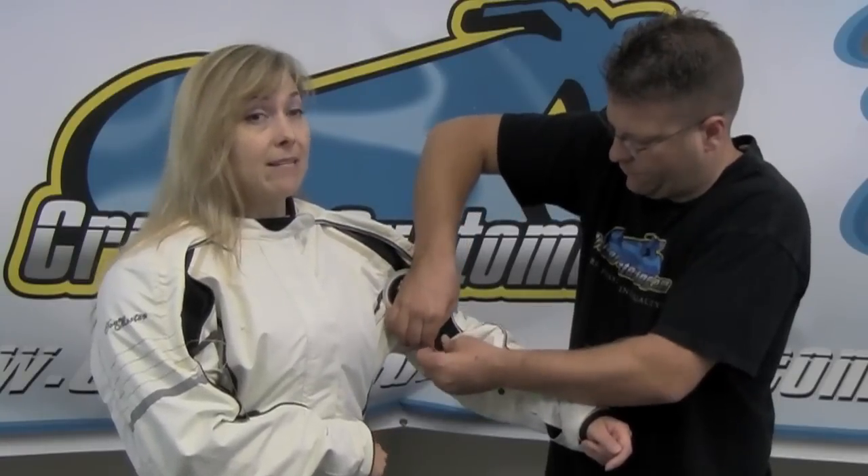It also helps to customize the fit as well. It's very important for this jacket to fit properly so that the armor's in the right place. It really does customize with lots of Velcro around the wrist. We've got the Velcro take-up straps along the waist, and zippers here at the bottom — if you're sitting down and want a little extra room. All of our three-quarter jackets zip from the top and from the bottom so you can unzip from the bottom as well.